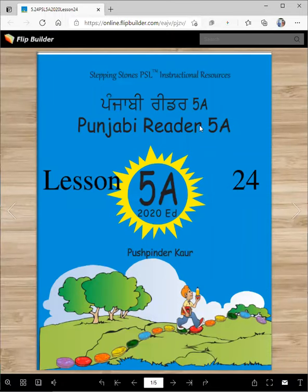Vaheguru Ji Ka Khalsa, Vaheguru Ji Ki Fateh. Punjabi Reader 5A, 2020 Edition, Lesson 24 — Vich Tuanu Ji Ayanu. I am Pushpinder Kaur. I know you're used to listening to Arshindar Aunty for the lessons, and she is not feeling well this week, so we are going to do the lesson together.